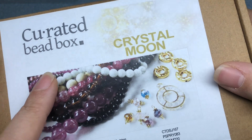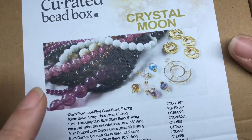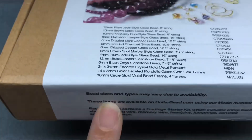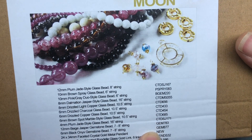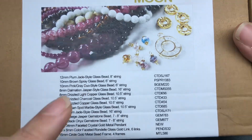Curated Bead Box is $20 a month including shipping, and you get everything that's listed in the box for that month, as well as a finding starter kit. And then you can use codes on their sister site, dollarbead.com, to order more items from the box.